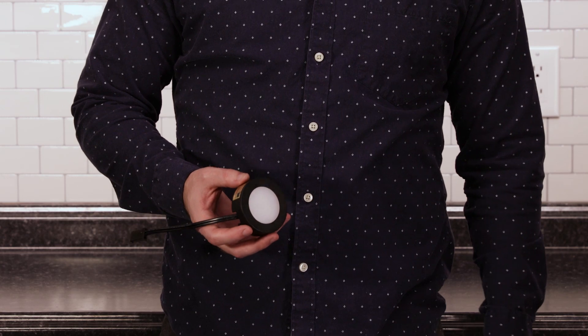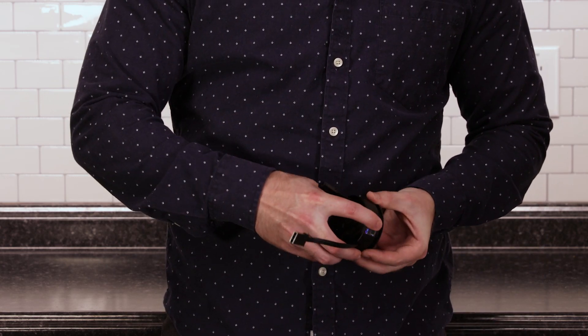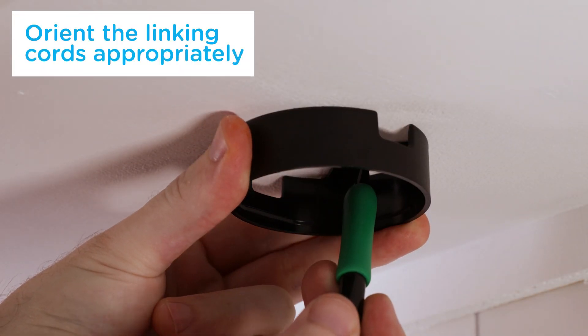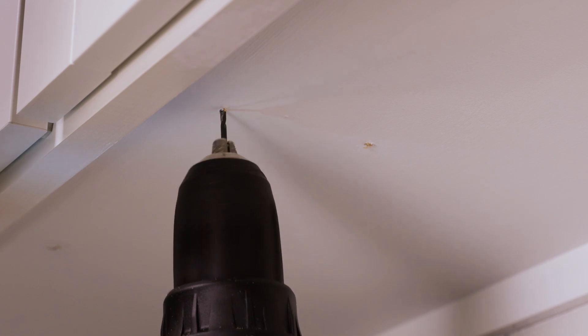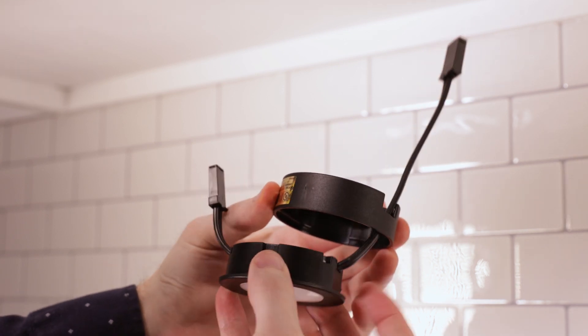Remove the trim ring by firmly grasping the sides with one hand and firmly pushing downwards on the back of the puck. Holding the trim ring in place, use your pencil to mark screw locations using mounting tabs for guidance. Drill holes with the appropriate drill bit using the pencil markers for guidance. Use your screwdriver to insert screws into pre-drilled holes, leaving heads protruding approximately one-eighth inch beyond the surface. Feed the longer 3-pin connecting cord through the opening.